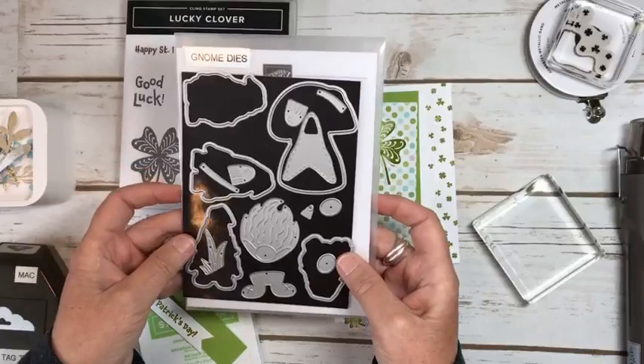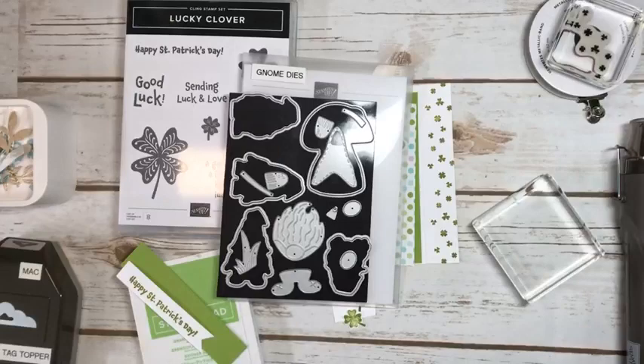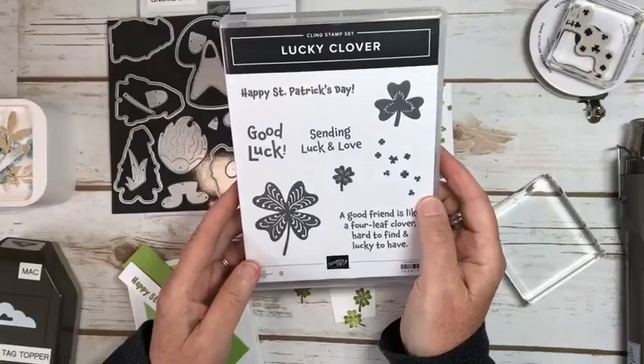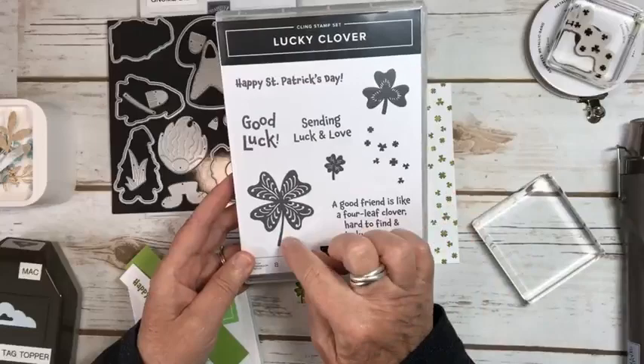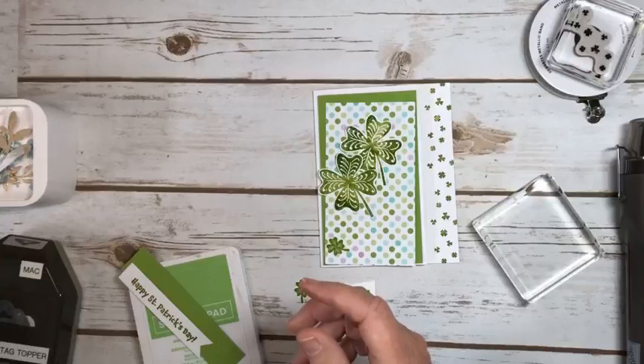I'm going to be featuring the gnome dies, which are super cute and were carried over from the last catalogue, so they're still available. And then I'm going to be using the Lucky Clover stamp set. Although the punch for this is no longer available, it's super cute and it's not hard to fussy cut out the clover. It would have been better with a punch, but you can still do it.